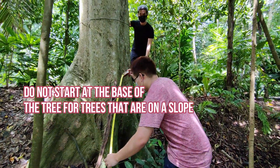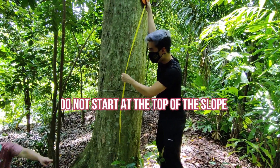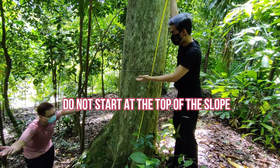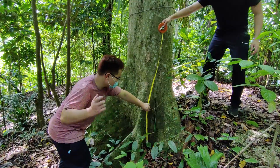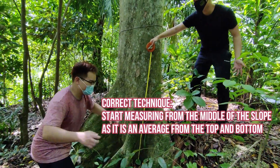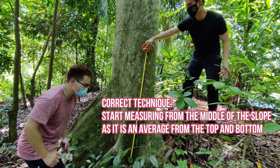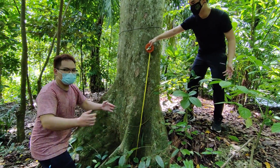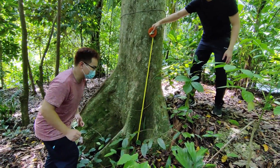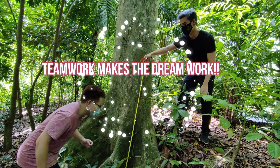Option 2 — this is how you're supposed to do it. But it doesn't measure from the bottom. Option 3: we measure from the middle of the slope. Why? Because the middle is the average of the top and bottom of the slope. As you can see, it is very difficult to do this as one person because it's on a slope, so it's best to do it as two people — teamwork makes the dream work.